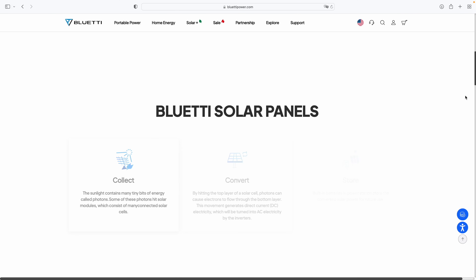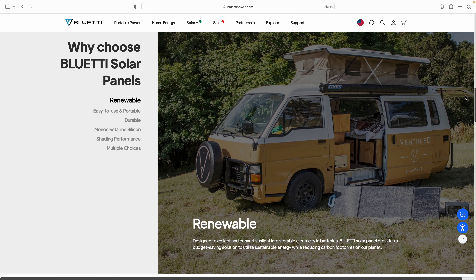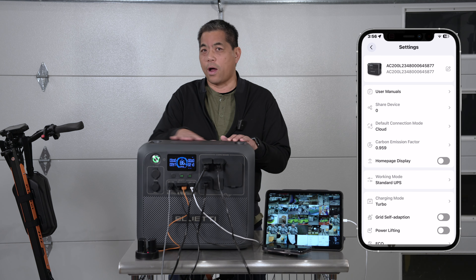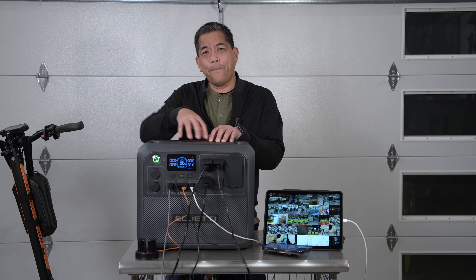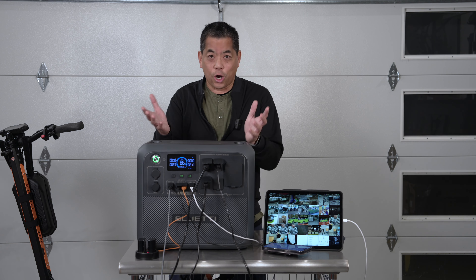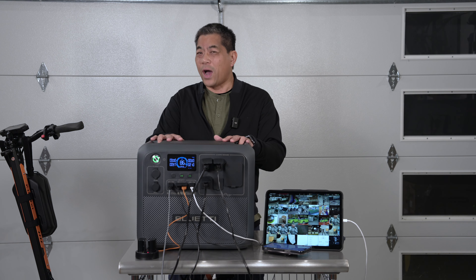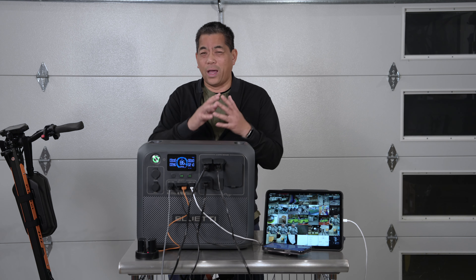Speaking of charging — this can charge up to 2400 watts, fully charged in as little as an hour and a half. There's a turbo speed and a silent speed. Silent takes longer, but easier on the battery for longevity. On turbo, it can reach 80% charge in just 45 minutes — that's insane, like DC fast charging speeds for an electric car. On solar, they've upped the input from 700 watts on the 200P to 1200 watts, and you can combine DC and AC input simultaneously.